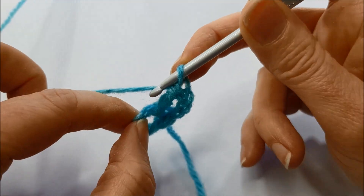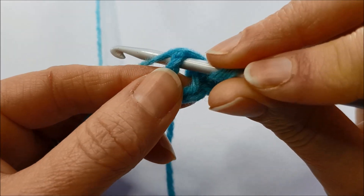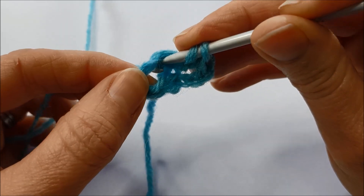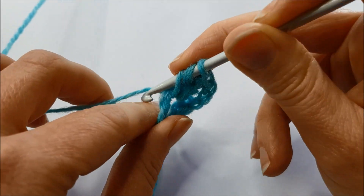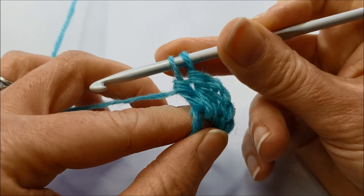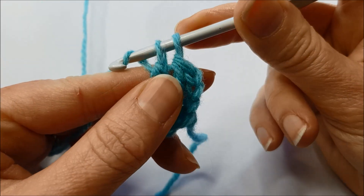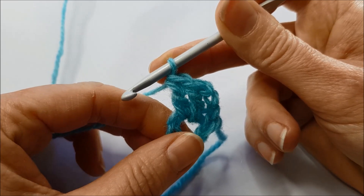I'll show you that again. Yarn around the hook, into the middle of the chain space, catch the yarn, pull it through — you've got three loops on your hook. Yarn around the hook, pull it through two, yarn around the hook and pull it through two and that's your treble crochet stitch.